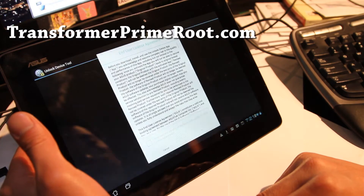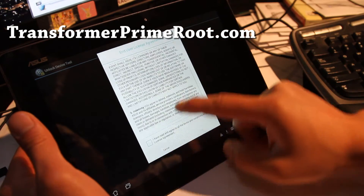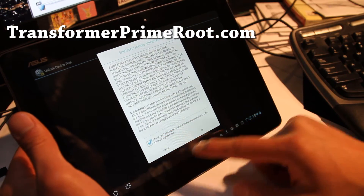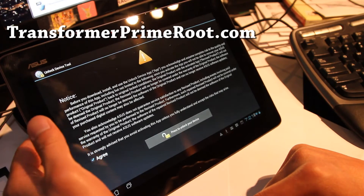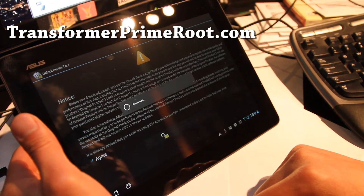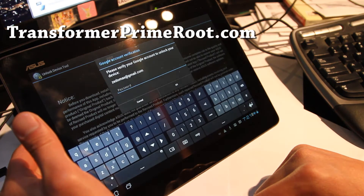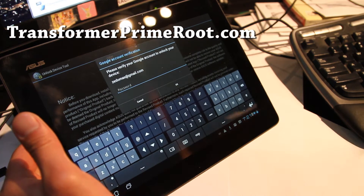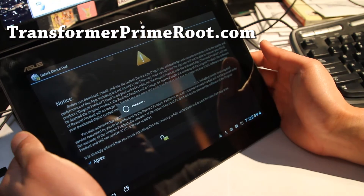Open it up. Read it, check the box, hit OK, and agree. Press to unlock your device. Basically what this does is void your warranty. At the same time it unlocks your bootloader. Let me enter my password real quick. So that's done and it should unlock it.